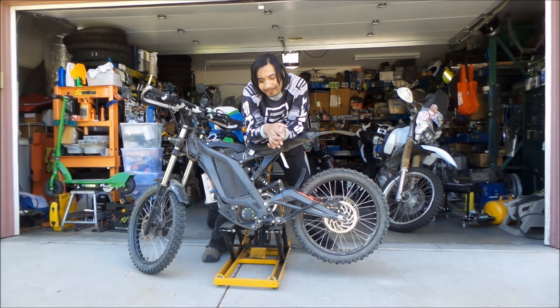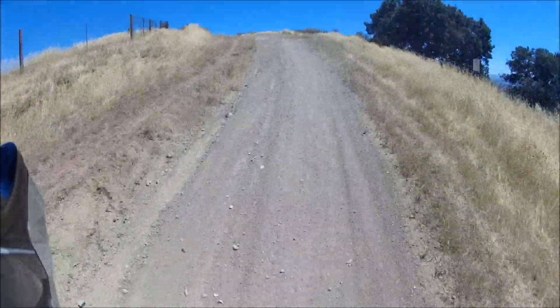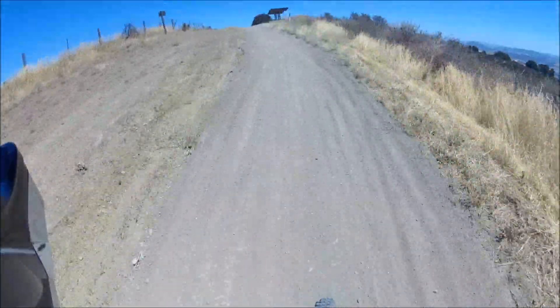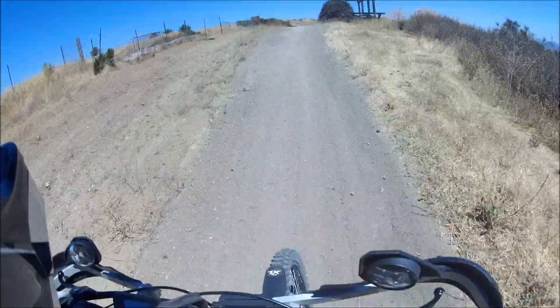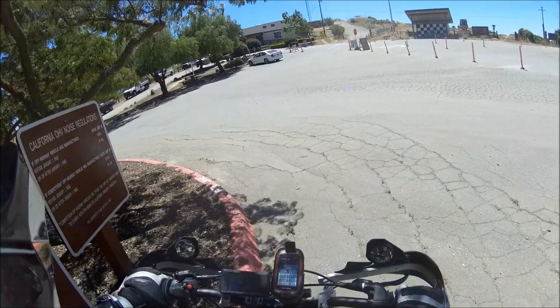And then I took a break and we went to trail one. And then I really messed it up. I did one lap and then I tried to do another lap at full power and it just destroyed the belt. Now it's 207 max amps, so it's giving the full power.